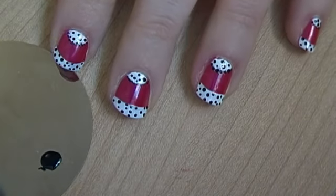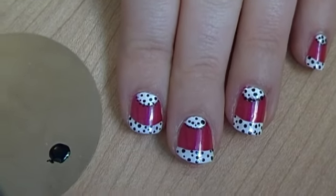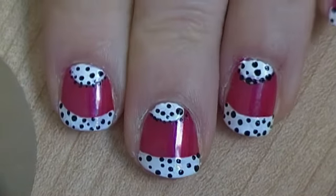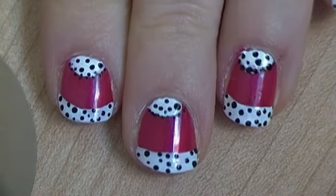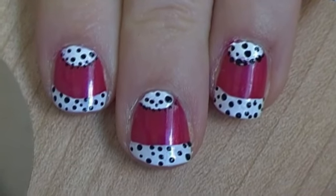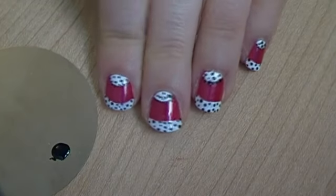And so there you go, it is as simple as that. These are just a really simple dotty design. Like I said before, dots are really in for the autumn, so these nails should suit you perfectly. I hope you guys all give it a try and I shall see you in the next video.